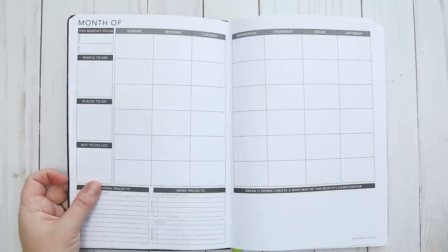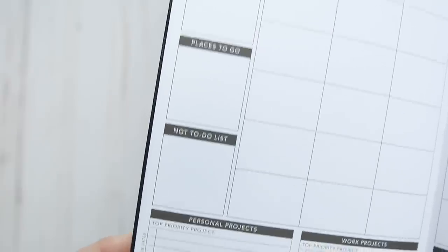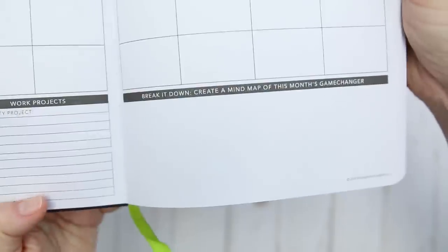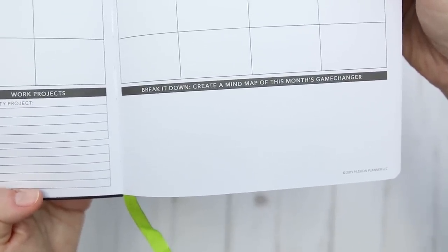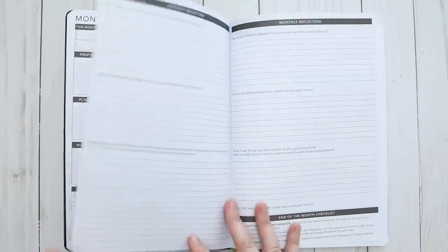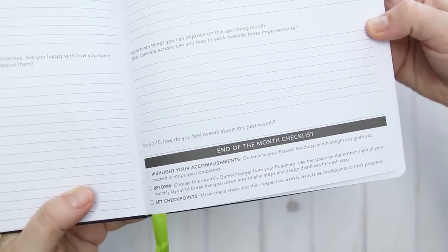Now we're in the monthly spreads. I'll be filling these in since I got the undated version, but I like this so I can start whenever I want. It also includes some extra boxes around the month and spaces for your monthly personal projects and work projects. And there's a space to make a mind map of your game changers, though you can also put whatever you want there. After each month there is a monthly reflection spread — I think I'll find this helpful. There are six questions and a little checklist to keep on top of your goals. This whole portion is dedicated to monthly spreads and reflection spreads, and after the last month there is an end-of-the-year reflection spread.